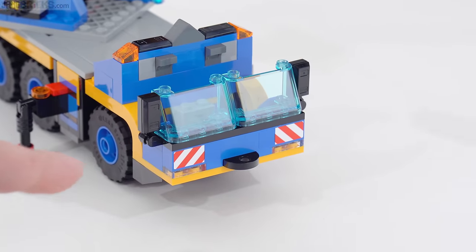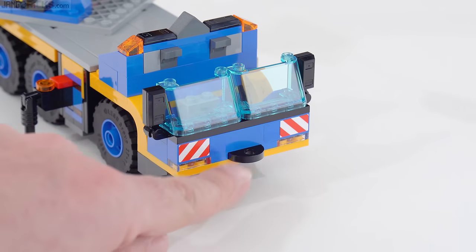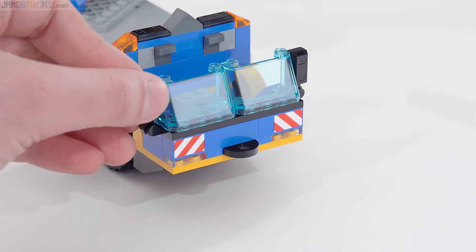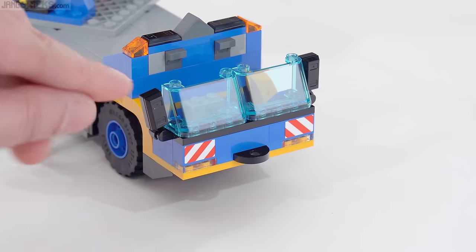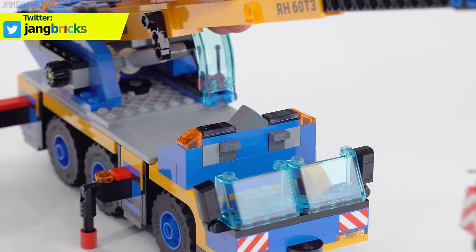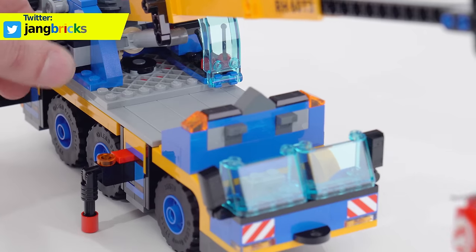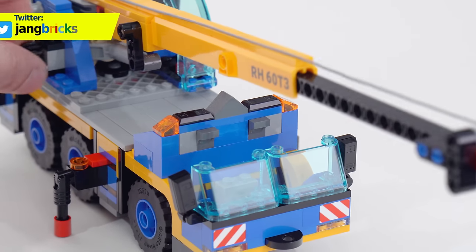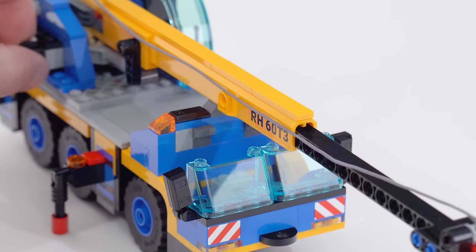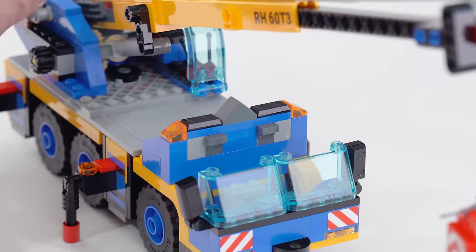This does use stickers, so pretty much every decoration you see on this is a sticker. You can see the hook gets held onto the front, and there are side view mirrors here using the ingot pieces. This piece is actually something that will hold the boom in place to really make sure it doesn't go anywhere when it's down — it'll go right in there like that. So that is an effective way to hold this in place.